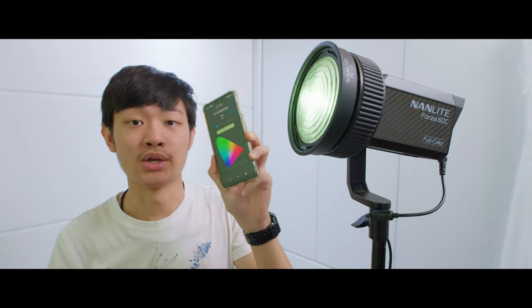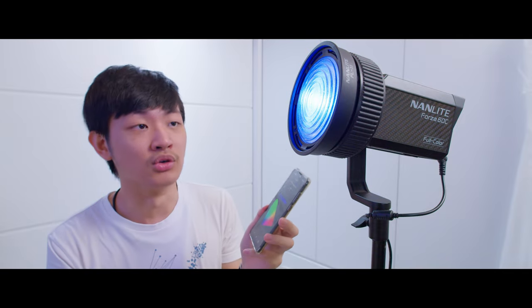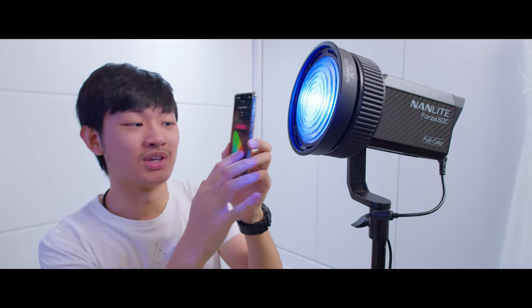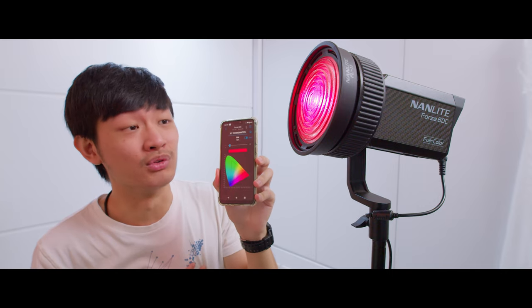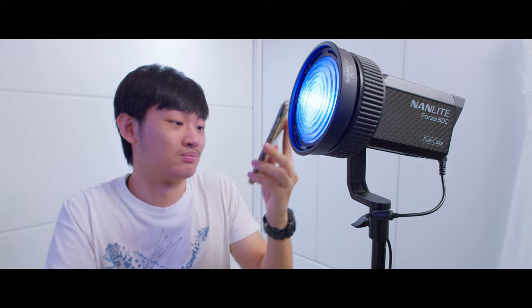In XY coordinate mode, if you try to select fully saturated red or blue, it won't be fully saturated — you can't reach the same saturation as HSI 100% red. I'm not sure if this is a bug or a limitation.